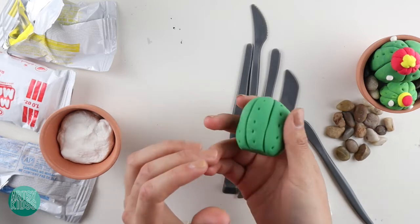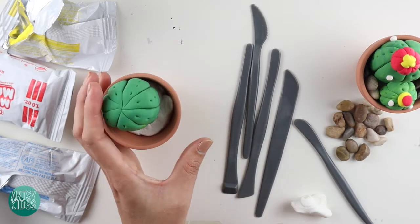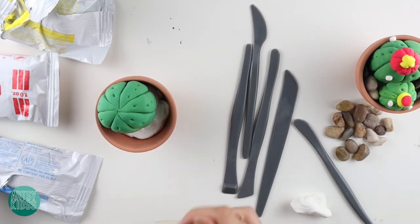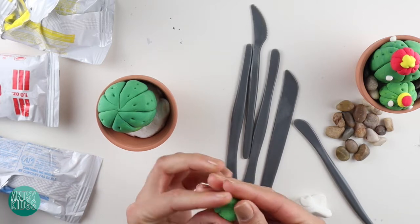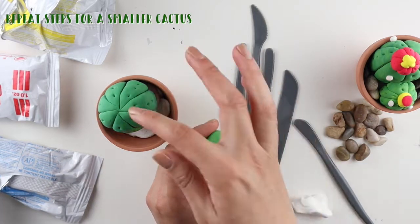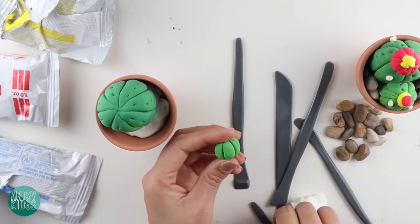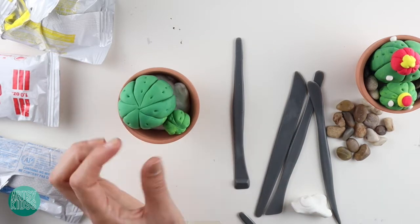Now I have my cactus, so I'm just going to take this and put it in the pot. Pretty cool! I think I want to make another little one too. I'm going to take some more green — I made some earlier — and just take a small chunk. If you need more green, remember we just mix yellow and blue. I want a tiny one that fits right about there, so I'll roll it into a ball and do the exact same thing — create lines and dots.